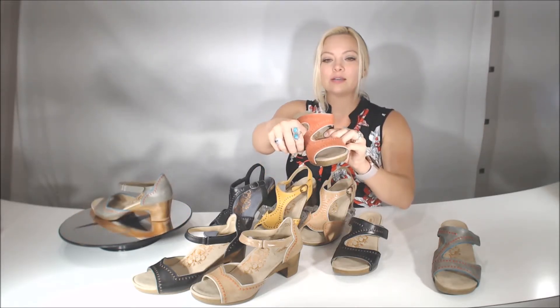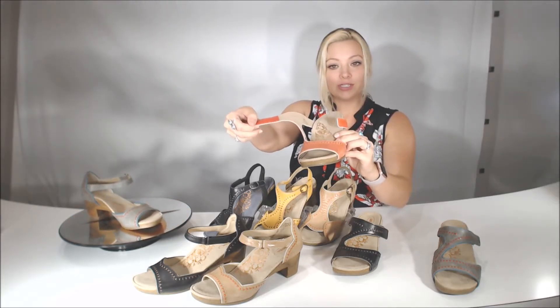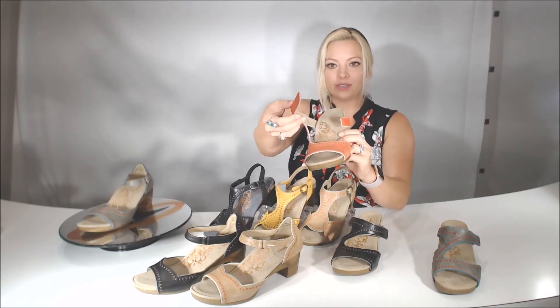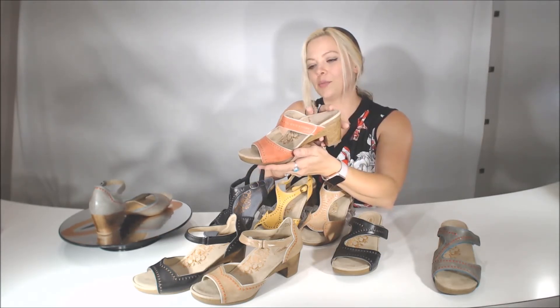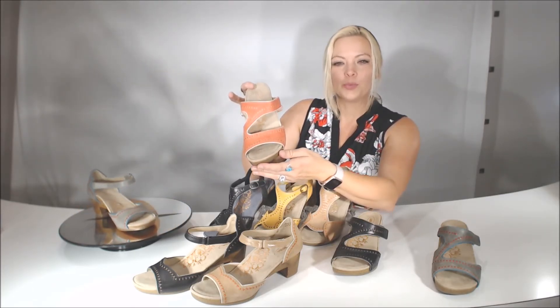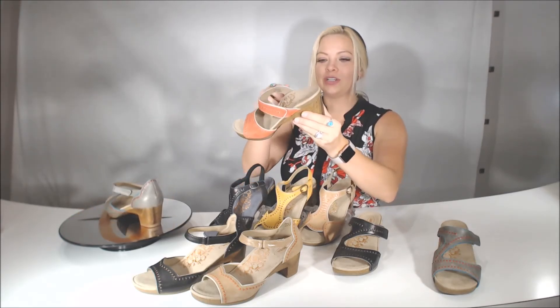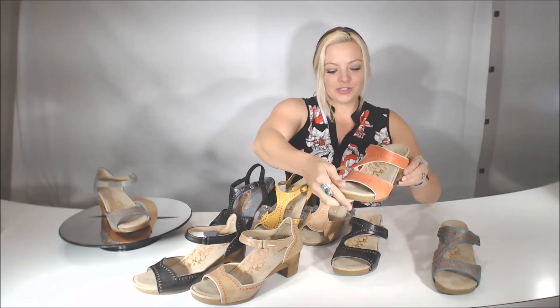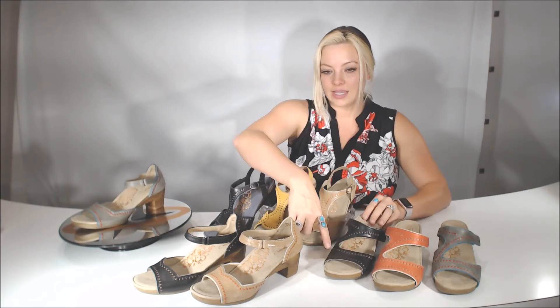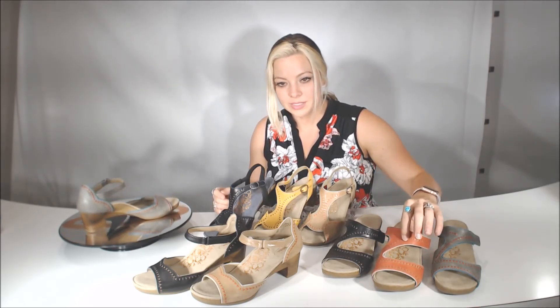My personal favorite of the line would have to be the Lillian. I'm really drawn to these blushes, corals, and light pastel colors. The Lillian is a simplistic forefoot cut straight across — a little wider, so if they do have a bunion it gives full coverage. If you need a little adjusting to the side of the foot, you have full adjusting at the instep with the hook and loop. The stitching might look a little bright on camera, but it's actually a cream, more of a taupe-type cream through the stitching and edging. Really, really cute.